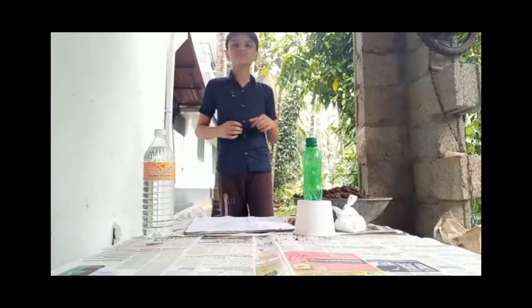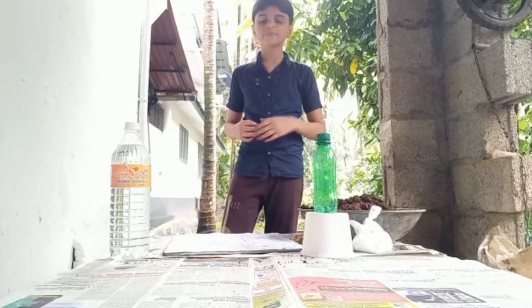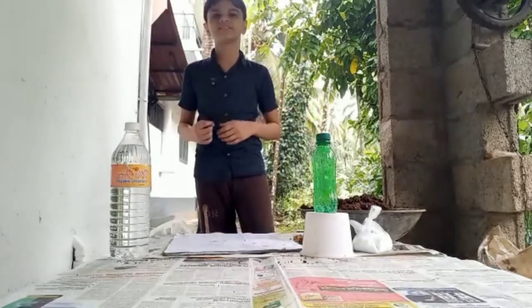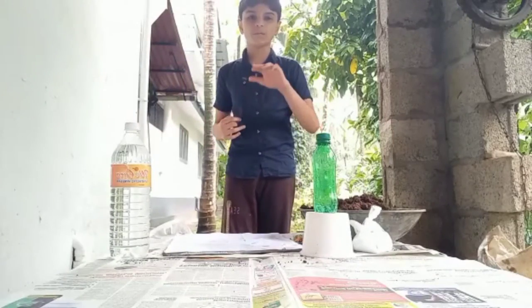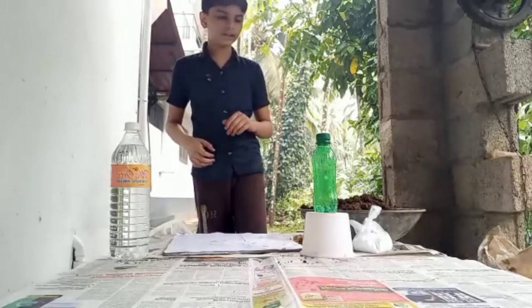Hi everyone, I'm Suraj. Did you know what's a volcano? Yes, we all know what's a volcano. So today we are going to make a small model of a volcano and make it blast.